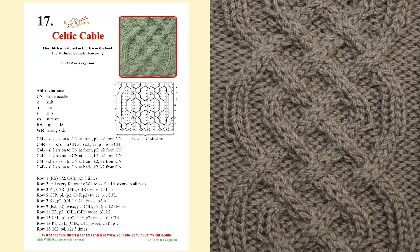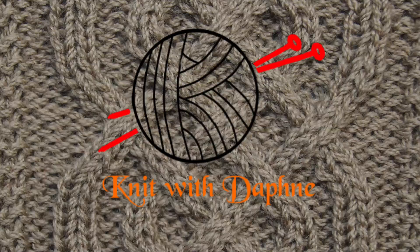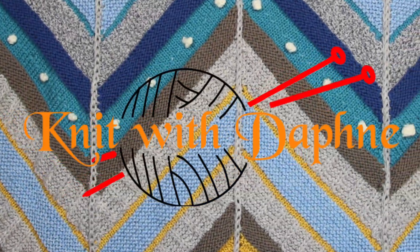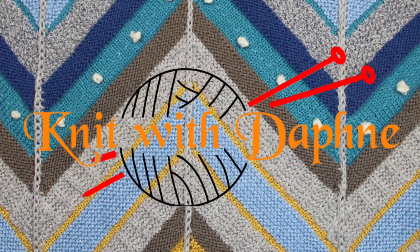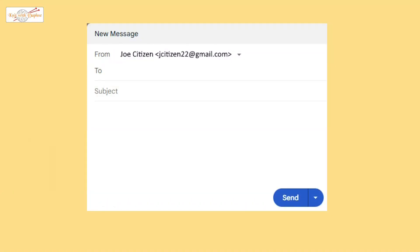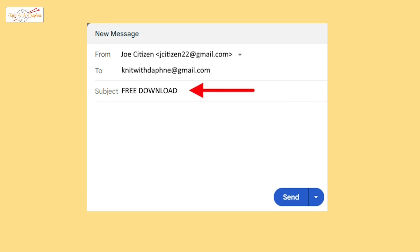The free pattern is available to download from our website. Thank you for watching and happy knitting. Here are the steps to download Daphne's patterns and to view the videos on her YouTube channel. Send an email to knitwithdaphne@gmail.com and include the subject 'free download'.